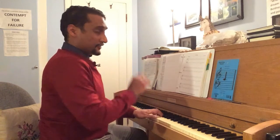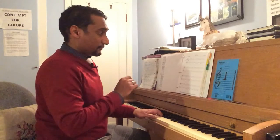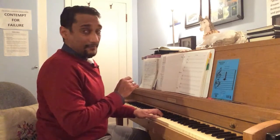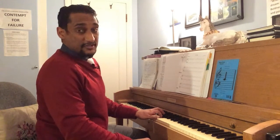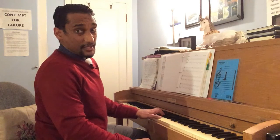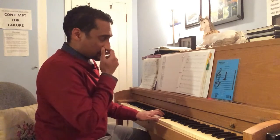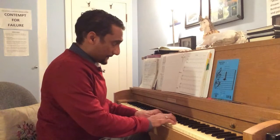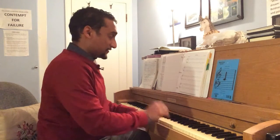The first and third systems are exactly the same, and most of my students don't have a problem with that. But we're going to go to the fourth system, because now in the left hand, in the first two measures, we have a Csus4 — that's C, F, and G. Then in the second measure we have C, F, A — that's an F major triad in second inversion.